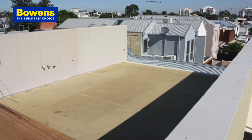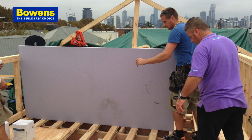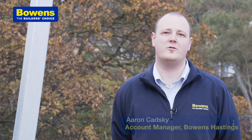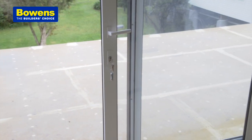A 24 by 1200 sheet weighs 18 kilograms, so effectively it's double the size of our competitive products and half the weight. The common problems we experience on a regular basis would be waterproofing products, and we're always looking for new and innovative products that can help with those sorts of issues.